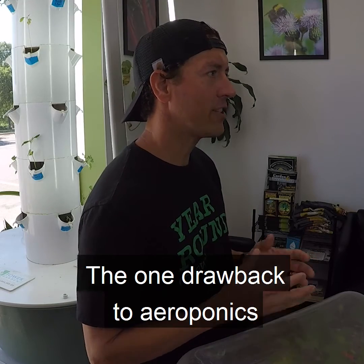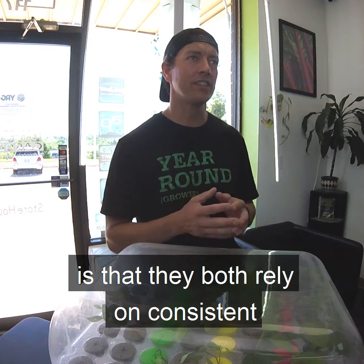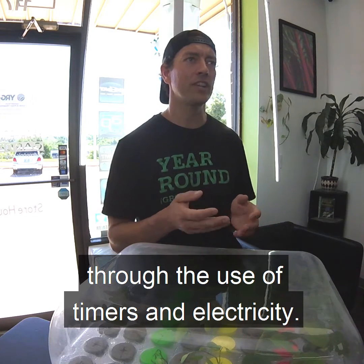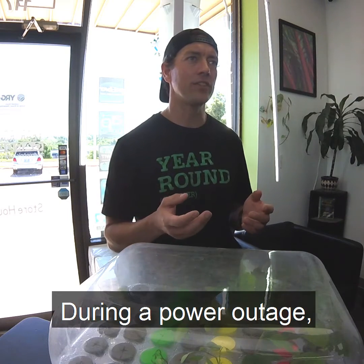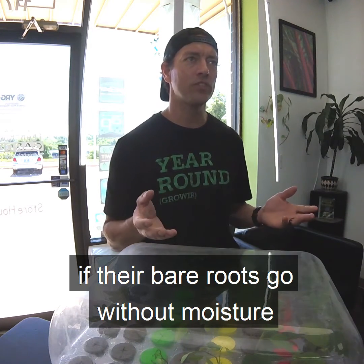The one drawback to aeroponics and fogponics systems is that they both rely on consistent delivery of water and nutrients through the use of timers and electricity. During a power outage, plants can suffer quickly if their bare roots go without moisture for too long.